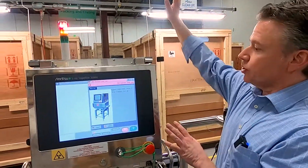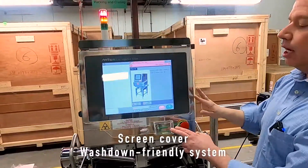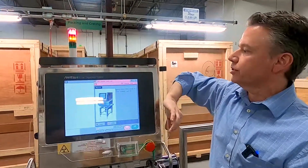This is a full washdown unit. It includes a nice cover over the touchscreen to limit any potential damage during the washdown procedure.